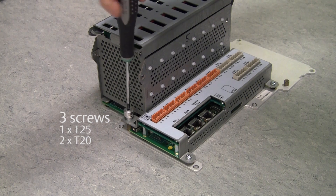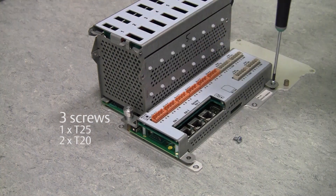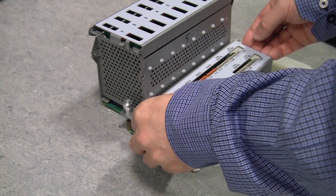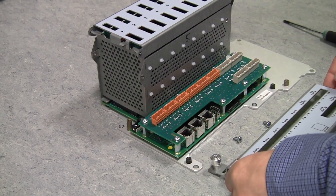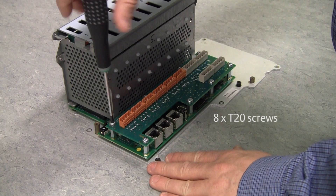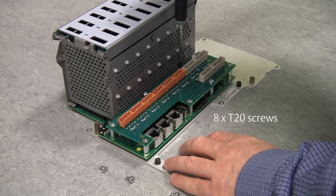The T20 and T25 screwdrivers are required to remove the terminal board cover plate. Here you will remove eight screws using a Torx T20 screwdriver.